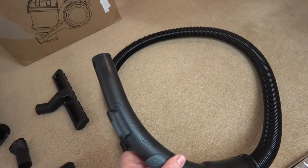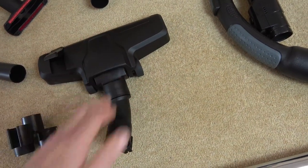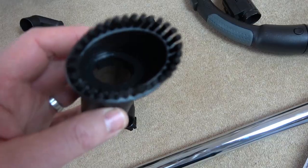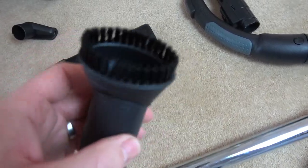So we have the flexible hose and the extension tube. We have the hard floor brush for rugs, carpets, tiles, wooden floors and lino. The dusting brush for rugs, sofas, pillows and upholstery. The furniture nozzle here which is useful for doing parts of your dashboard in your car and other hard to reach places.